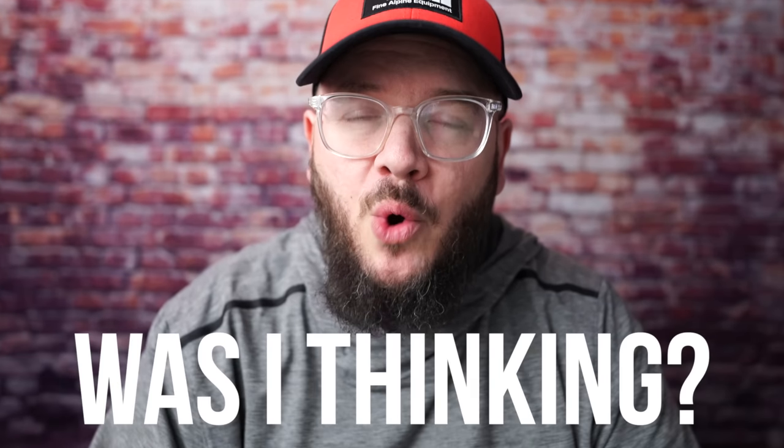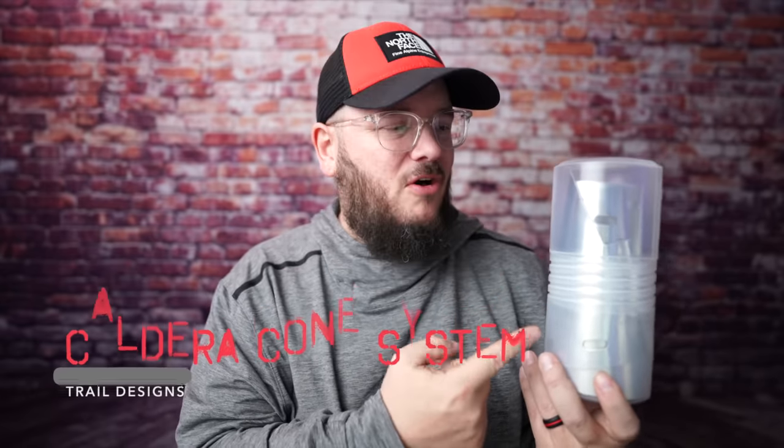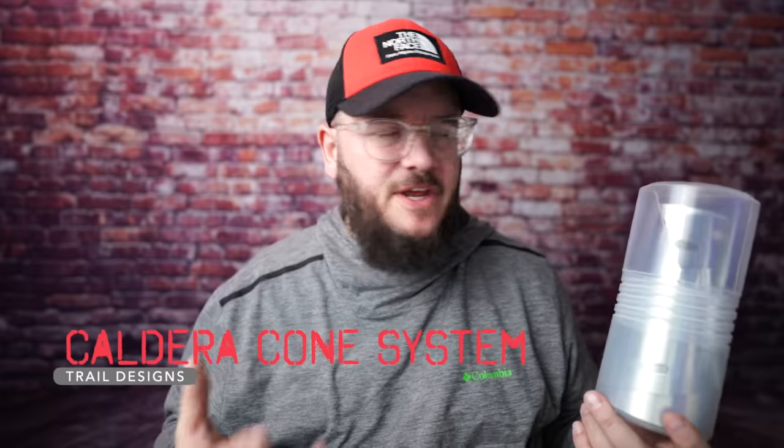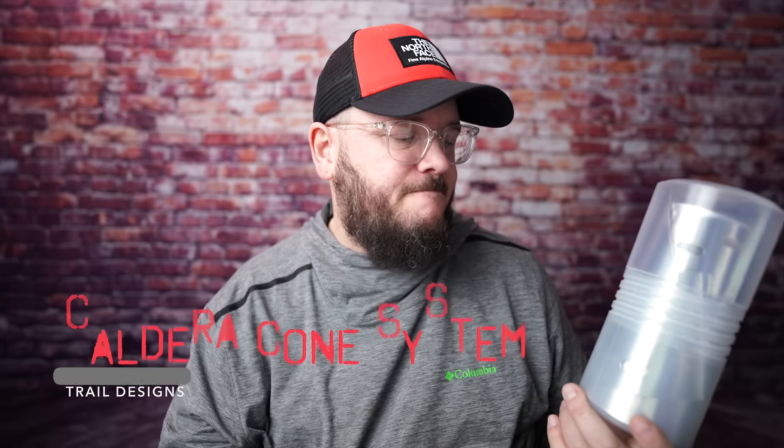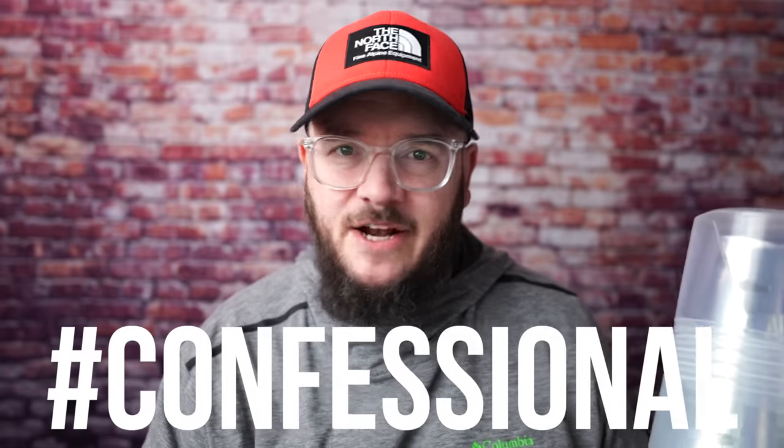There are times in your life where you see something on a video and think, that looks really cool, I want to get my hands on it. You get online, spend the money, it comes in, you take one look at it and realize — what in the world was I thinking? That's what this is: the Caldera Cone alcohol stove system. I saw several videos where it was being used and decided to give it a try. I'm going to be honest — I've never taken it on one trip. As soon as I got it home, I saw how it works and how bulky it was, and it just didn't work for me.